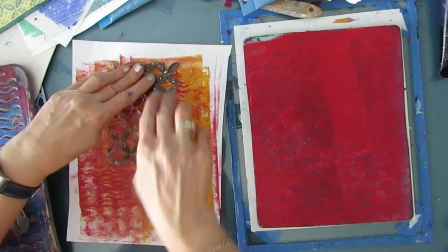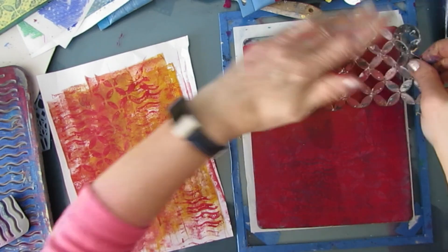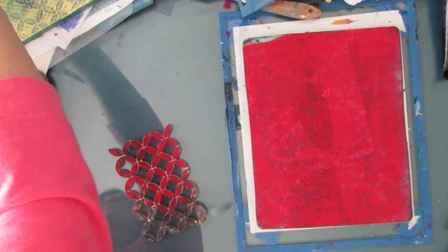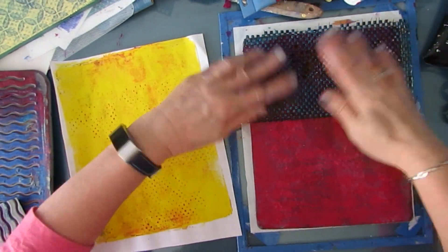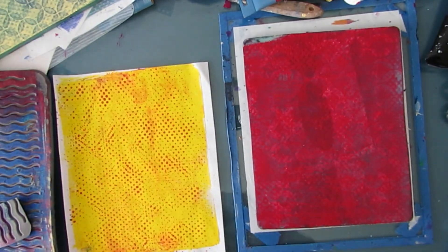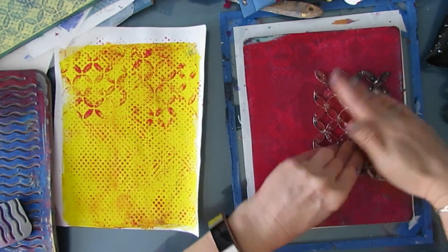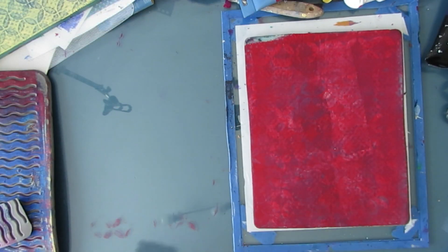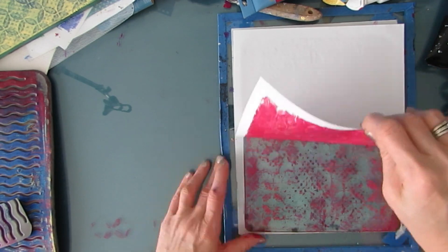Right now I'm really almost using the gel plate on the right as a stamp pad — the color is on it and I'm just transferring the paint with the mark makers. And when you're ready, you can pull off the paint.